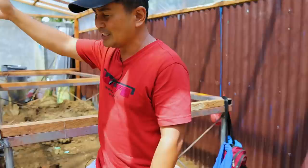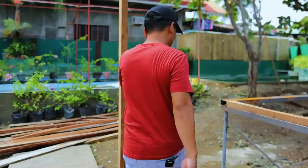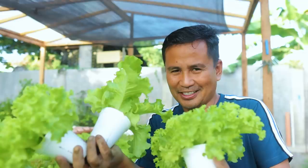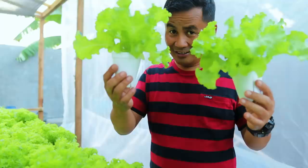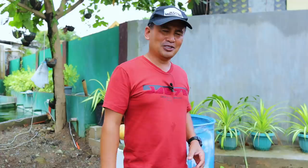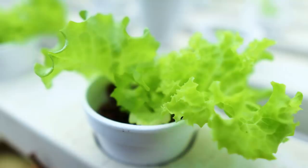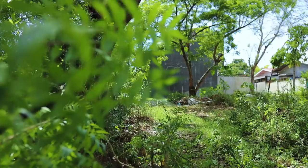Over here we also have another growing bed and we will use this drum as well. I am really amazed how this works because it seems like you're just playing — I don't feel like I'm really into farming because the work is very light. You just put the cup in the PVC, drain the water, and you will see the lettuce grow each day. That's why I made an extension, and in the future we will develop another area and expand this lettuce farming further.